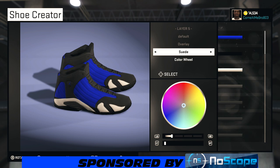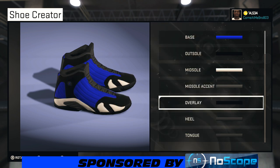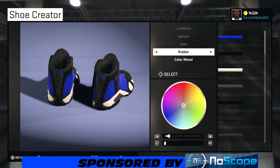For the overlay, leave it suede just like we did with the base. Go over to recent colors and choose that black. For the heel, just darken it up a little bit — bring it down to 15% and you're good to go.